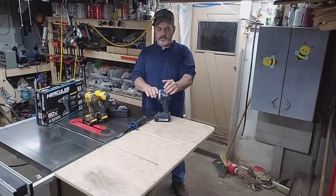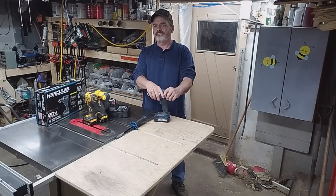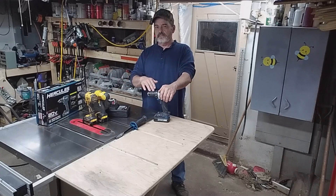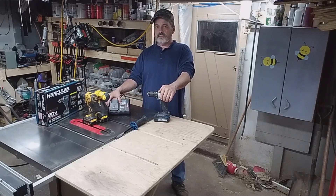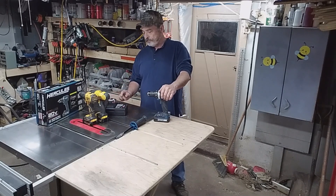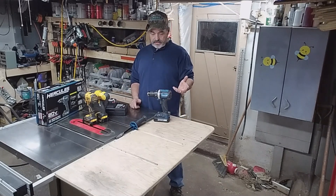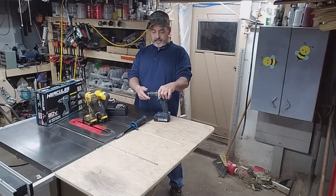I didn't just buy the drill because I think you can buy the drill a lot cheaper — well, not really much cheaper. I think it's better to just buy the combo. If you wanted two drills like this, it probably pays you to just buy a combo because the drill alone was almost 70 bucks without a battery.